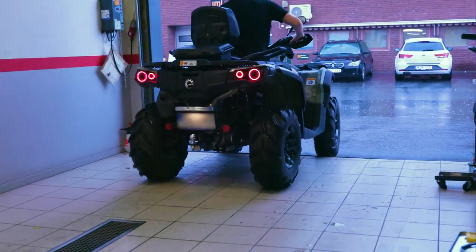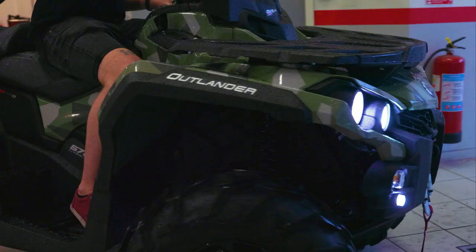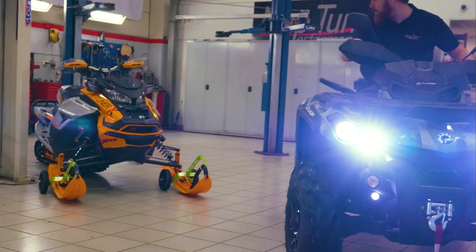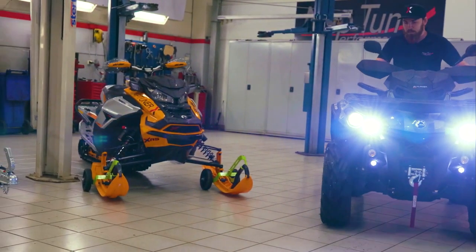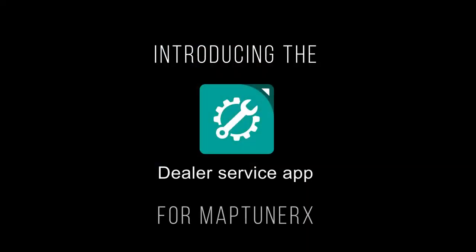A lot of workshops struggle with the time-consuming process of needing a PC and internet connection to perform the most basic tasks when working with a vehicle. To make this easier, we are now introducing the MapTuner X dealer service application.